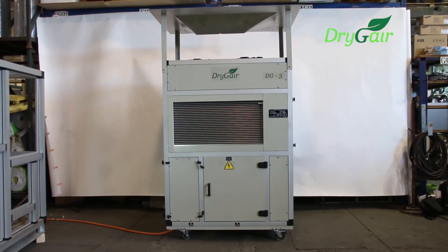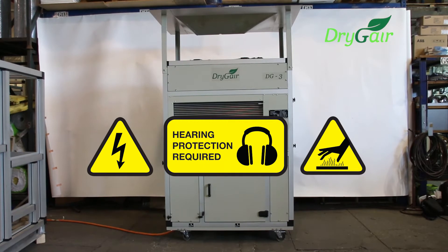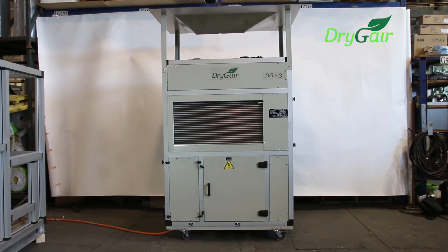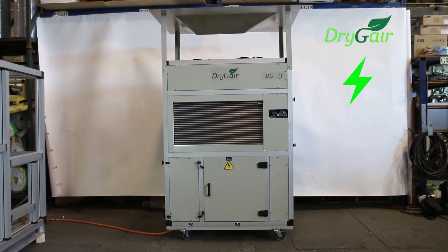Before we get started, it is important for us to keep you safe. Make sure you read the operation manual and note the safety warnings before you begin. The first thing we'll need to do is to connect the unit to the electricity. Only a certified electrician is authorized to connect the unit to the grid.